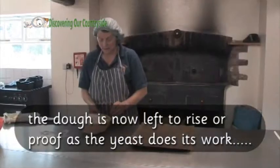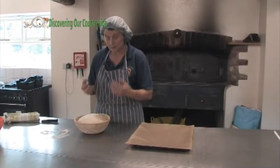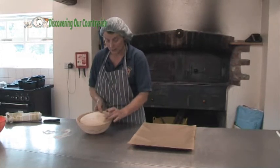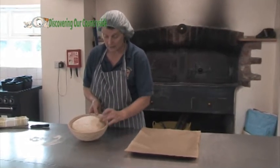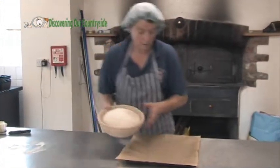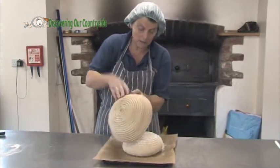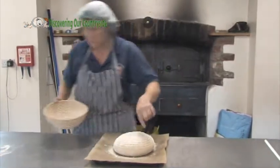We've left this for about an hour. The yeast makes the bread rise and puts the bubbles in your bread. You can just press it now like that and it bounces back, so now you know this is ready to go in the oven. We're going to tip it gently onto this tray — you can see it holds its shape, and this basket gives us a nice pattern.